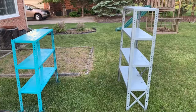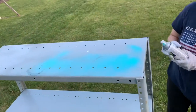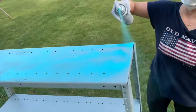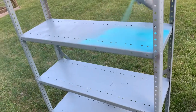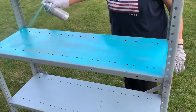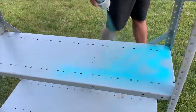I started painting my second shelf and ran out of the spray can, so I had to go back to Walmart. But when I got there at around 8:30, they were already closed — can you believe they close that early on a weekend? So I had to wait until the next day.